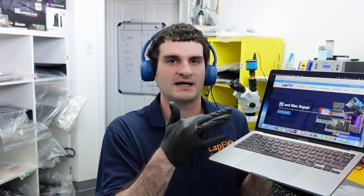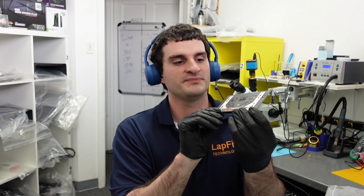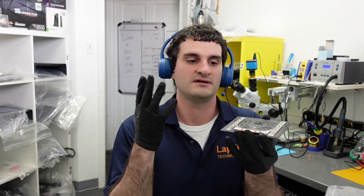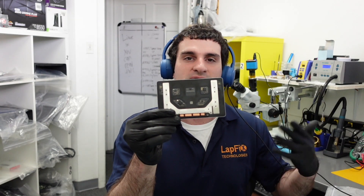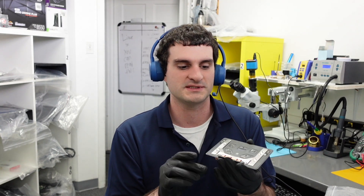We have it in here for repair because there is a problem with the trackpad. It does work, but you can't really feel the haptic feedback or any vibration when you click it. And sometimes the customer complained that it does just kind of go all over the place. We have just seen them get defective, not only from liquid spills but over time too. We're going to be showing you how to do a replacement today, so let's just get right into it.